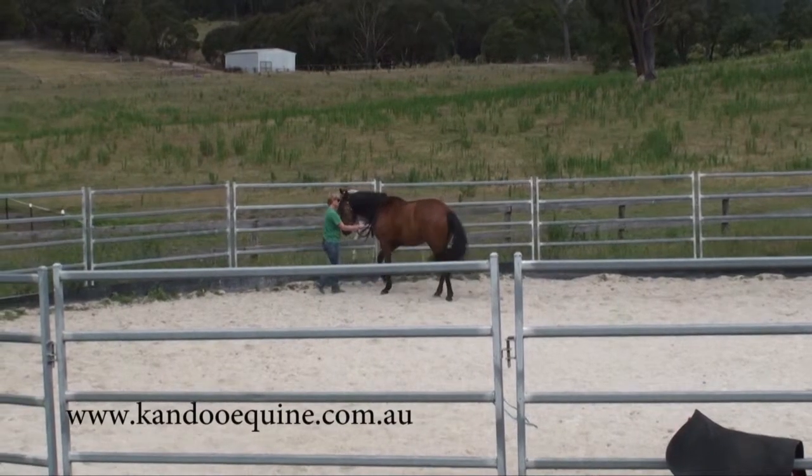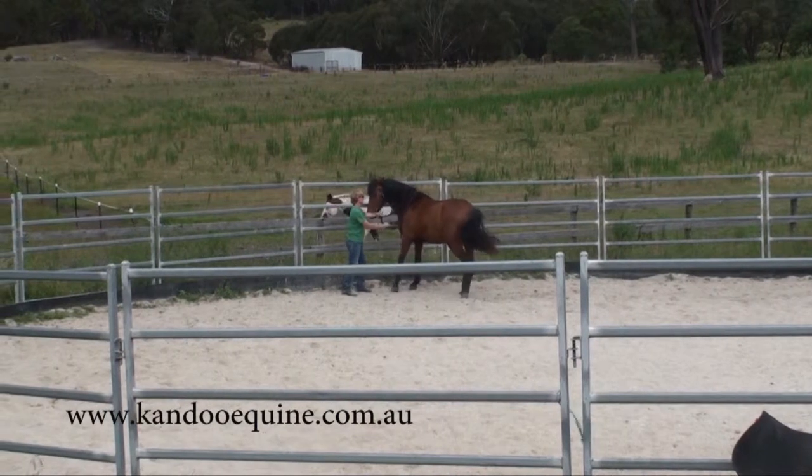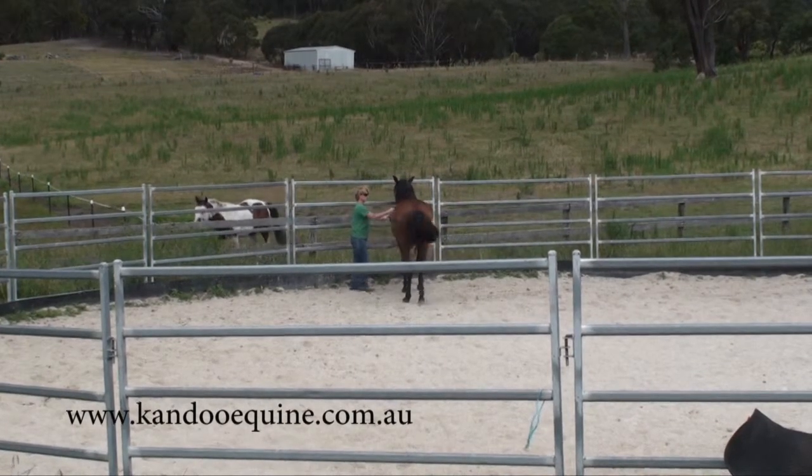Because he already leads, he can already take the shoulders. He now associates the tapping or even lifting the whip with his hind quarter, so immediately I've got side pass — and he's only a couple of minutes into his lesson.